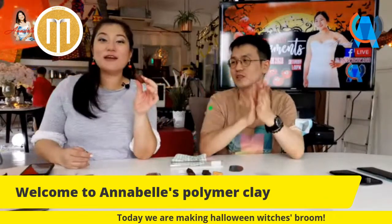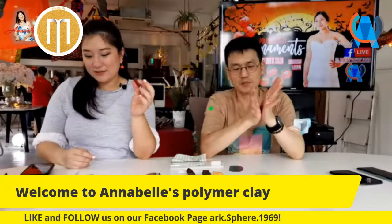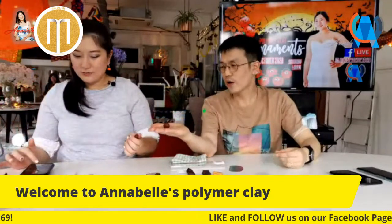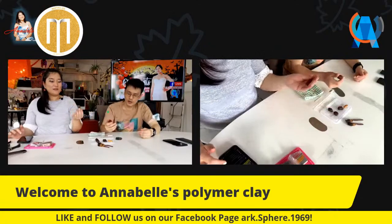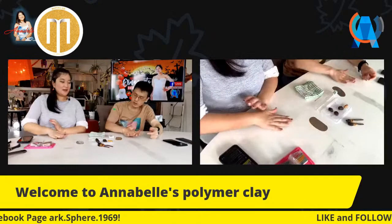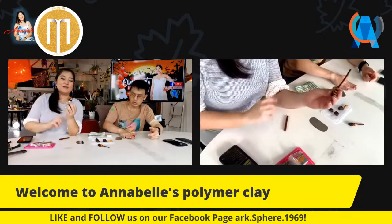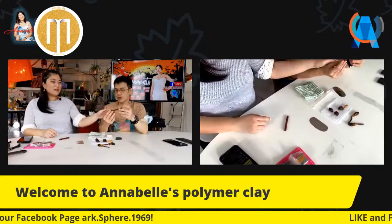For those following at home, try to follow along and do the same thing. If I'm going too fast, let me know - type in the comments if you have any questions and I'll answer them along the way. Next, we are going to roll it on the table with your hand - we are going to make the broomstick. I think your broomstick is a bit too fat.